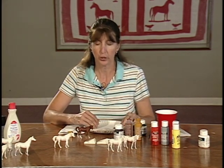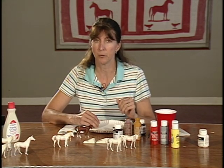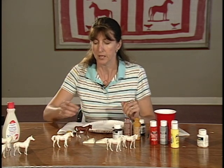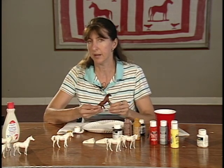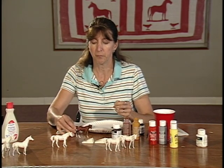I encourage some of the older, more advanced kids to go and mix whatever color they want to make it look like the color of their horse at home. And really, this horse is nearly dry already — it's only been just a few minutes.